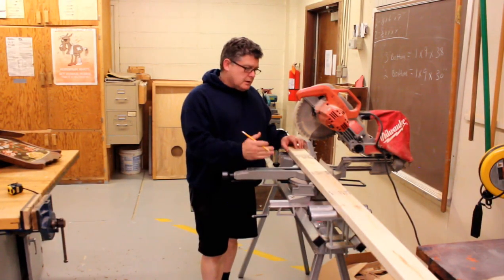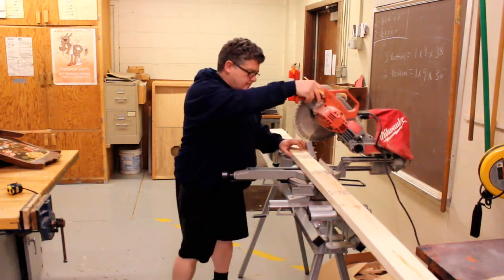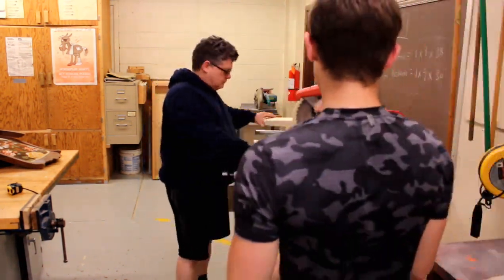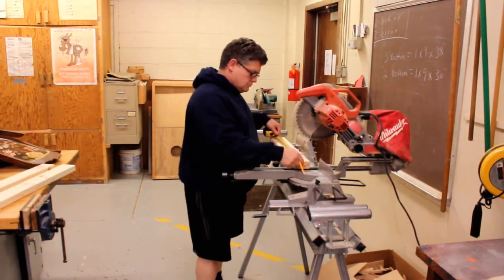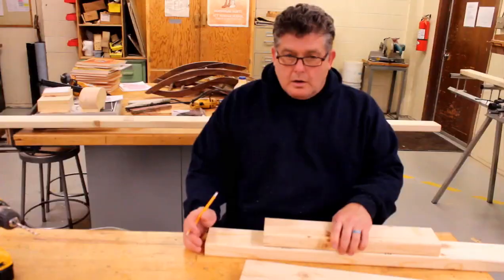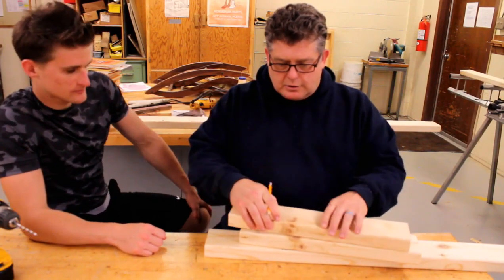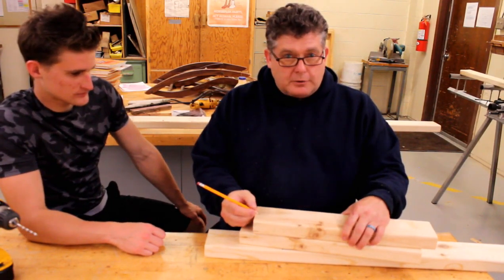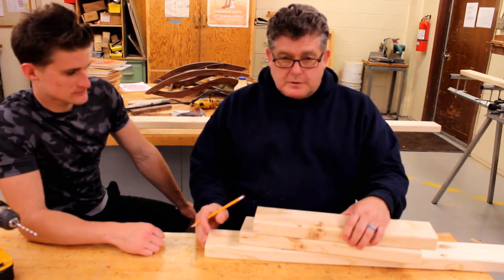We're going to just cut our pieces to length. We need two 3-foot pieces for the front and back of the bench and two side pieces which will be 18 inches. The next thing you want to do once you've got your pieces cut is you're going to take your end pieces and you're going to want to drill some pilot holes. Pilot holes need to be big enough for the screw to go through so they can tighten up against every piece.